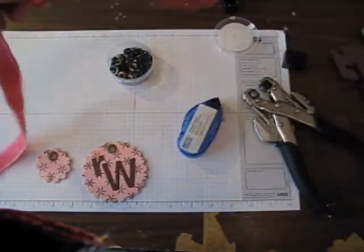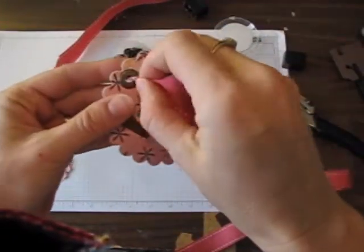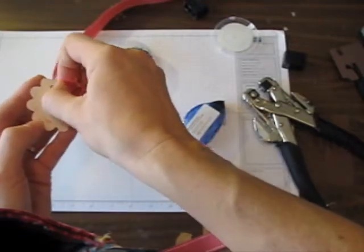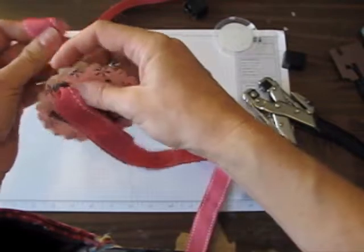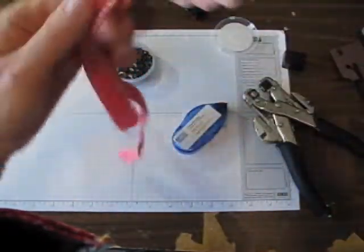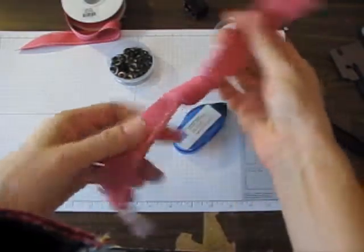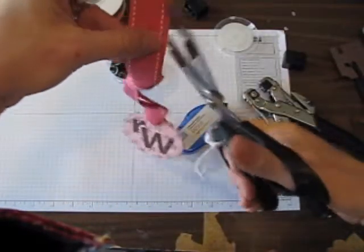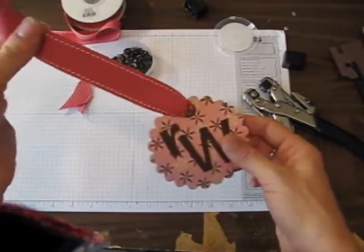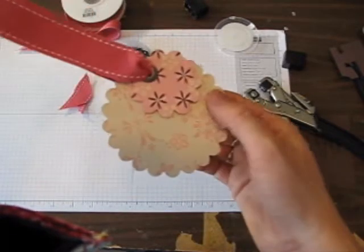Then I'm going to use a little bit of ribbon and tie it through my jumbo eyelets. This is our rose red double stitched grosgrain ribbon — I'm just going to tie it like so and clip off the ends a little bit. When I have her gift all ready, I'm going to hang this from her gift bag and you'll see a picture of that on my website.